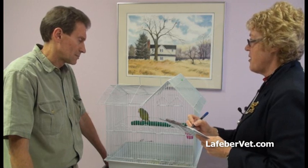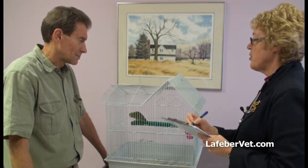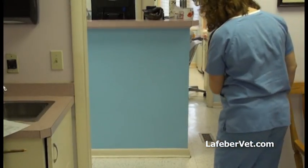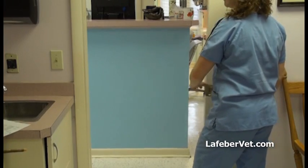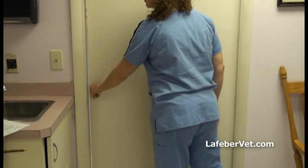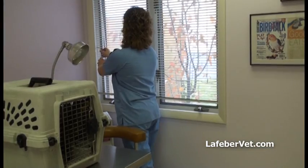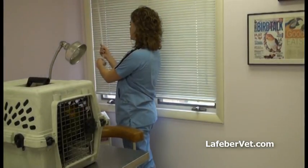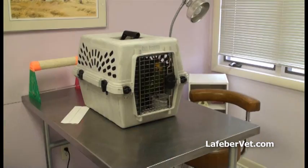Parrot handling also carries potential risk for medical staff, since even friendly birds may bite if they feel threatened. Evaluate the exam room for any potential safety issues. Make sure all doors and windows are secure. Pull down window blinds to cover glass. Minimize potential hiding places and ensure electrical cords are not exposed.